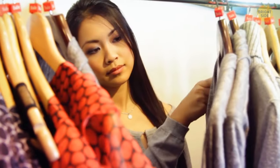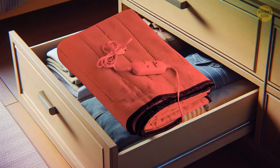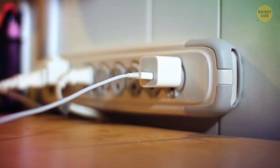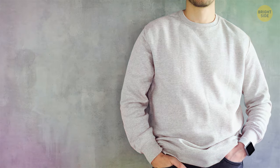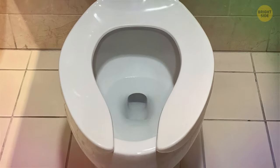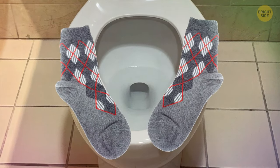In case you plan your outfits for the next day, you can put those clothes in your dresser and add an electric blanket on top. Turn it on the second you wake up — your outfit will be warm when you put it on, as if it just came out of the dryer. Your toilet seat will also feel warm and nice if you put socks on it.